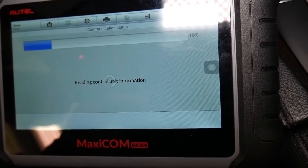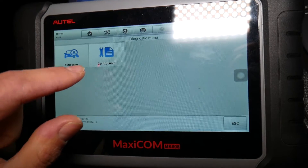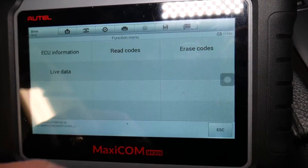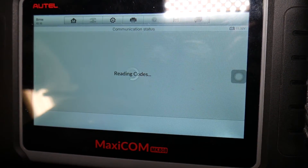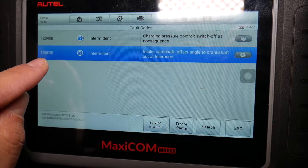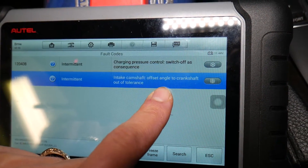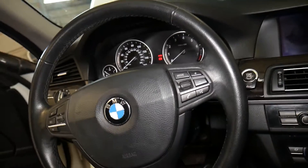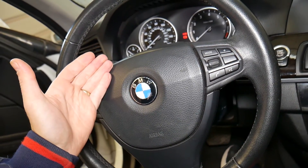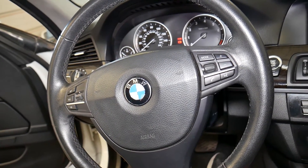It's loading all the data and will take a little bit of time to establish communication. We click Diagnostics, Control Unit, and select Next Drive - Engine Motor Electronics. We click 'Read Codes.' The codes stored in the system: ignore the first charging pressure control code. The super important code is 130E20 - it says 'intake camshaft offset angle to crankshaft out of tolerance,' which means the timing chain most likely jumped. As a result, the intake camshaft sprocket is turned at a different angle than it should be. The car detects this by calculating the crankshaft position via the crankshaft position sensor and the camshaft position via the camshaft position sensor.